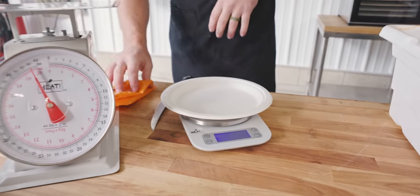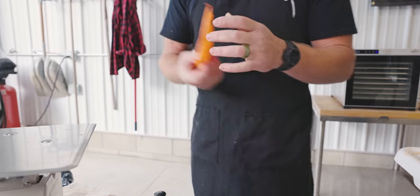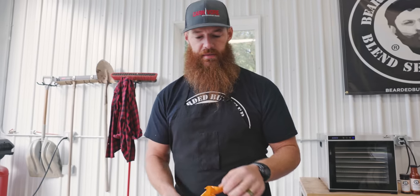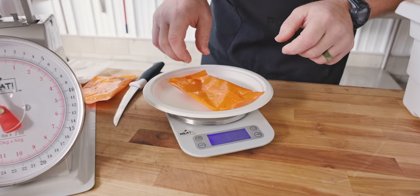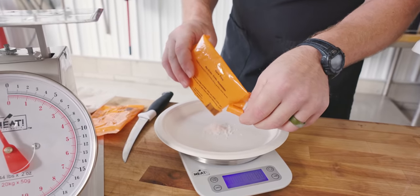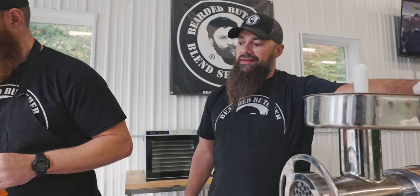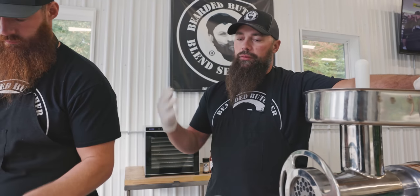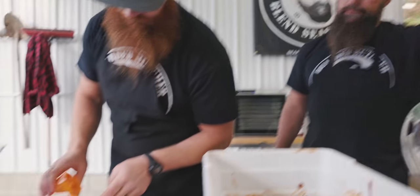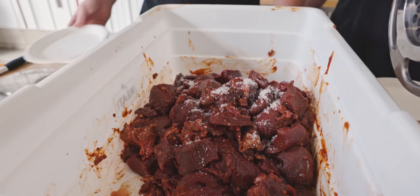I can weigh that out and hit the tare button. This packet of pink curing salt — Sure Cure — is for 25 pounds of meat, so we're going to go ahead and divide that by half. Number 813 is also a tinted cure you can use. We'll throw in some Amazon links so you can find your cure. You can sprinkle the Sure Cure on there.